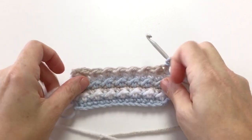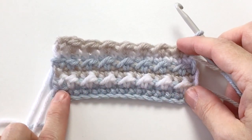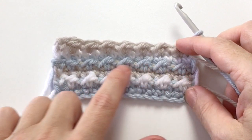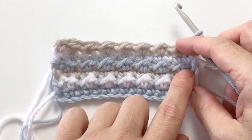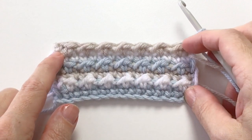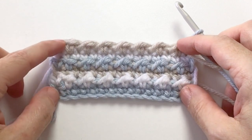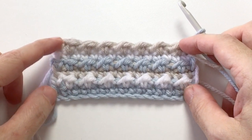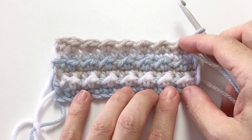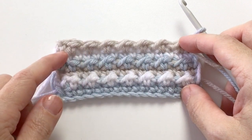So these are the six rows of the pattern: a single crochet row of blue, a half double crochet slip of white, a single crochet of beige, a half double crochet slip of blue, a single crochet of white, and a half double crochet slip of beige. Those six rows are going to create your pattern and we're going to repeat those throughout. See how each of the colors shows up in texture and is then complemented by a nice smooth row underneath it.